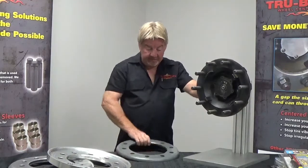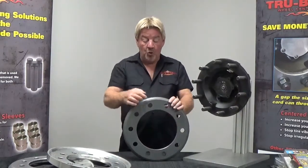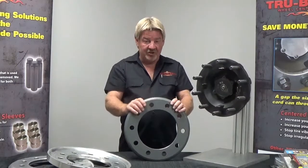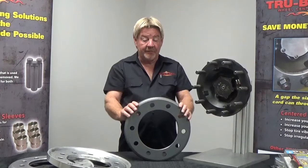This is my demo stand. Our two-piece system is designed for normal cast drums — one inch hole diameter, half inch deep. That's basically the only drum that we can center up out there.